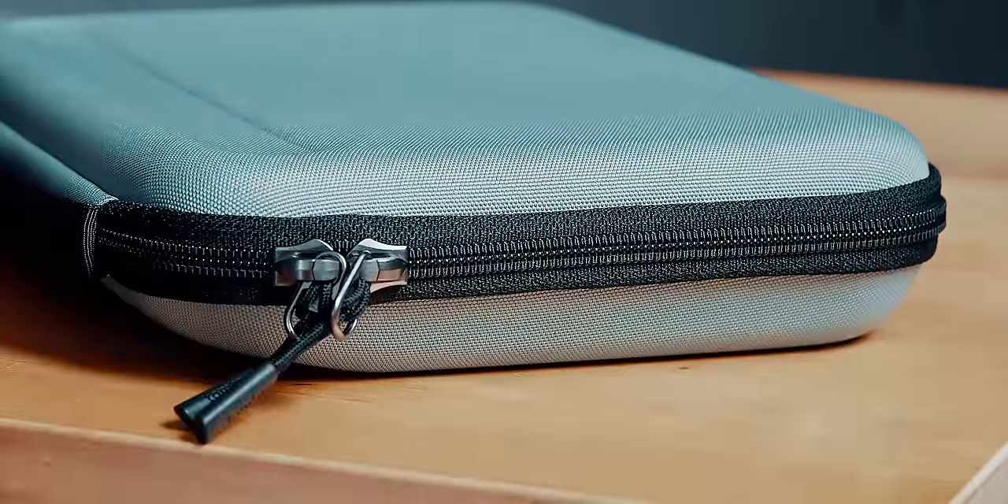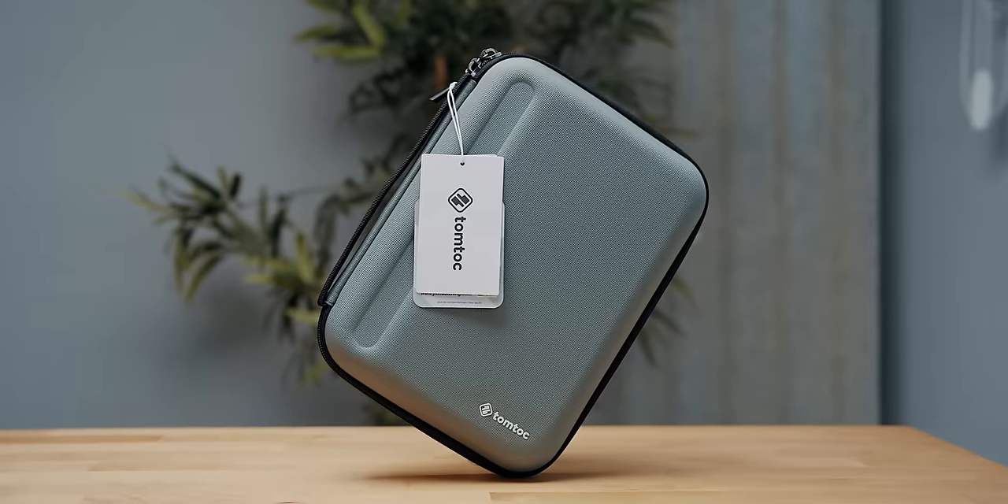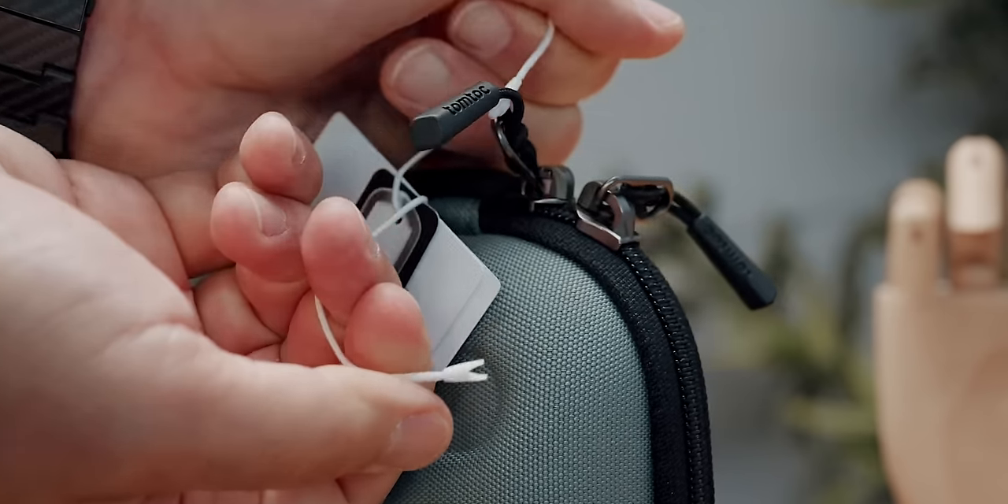If you're looking for something more robust and more versatile in terms of internal organization, the TomToc Fancy Case is a good alternative — and that's a catchy name.